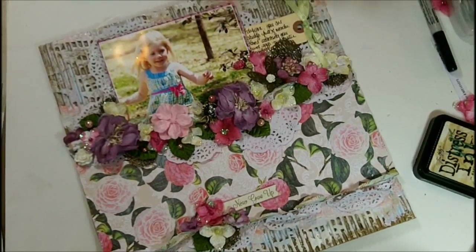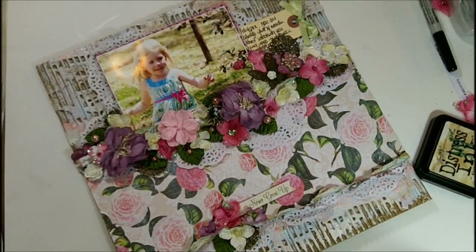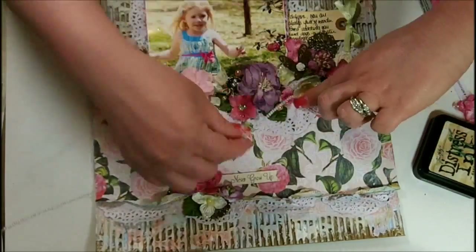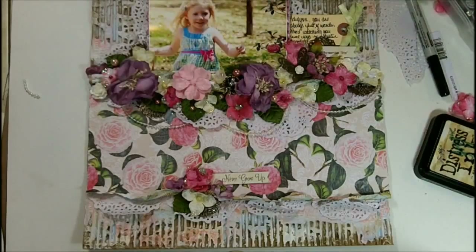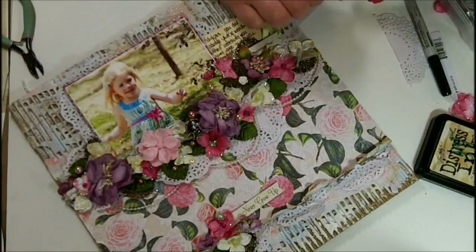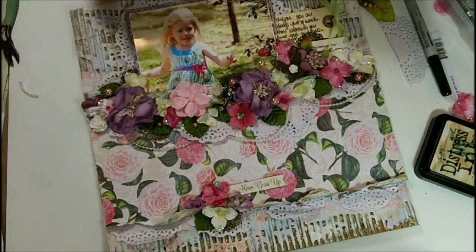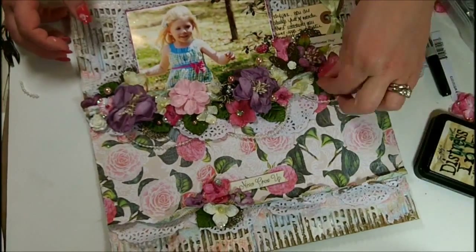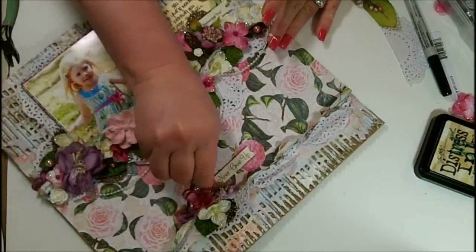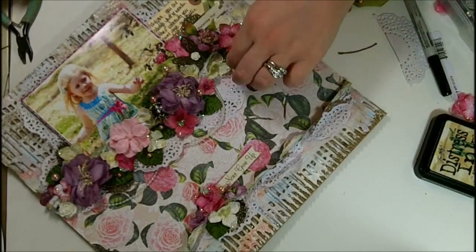I've decided to make this even more feminine by draping some pearls. I used some really thin, iridescent, clear pearls to go around the edges of that cluster — it makes it look like a tea party. Now I'm adding some more of those little berries to finish up the package, tucking them in all over the place. I'm trimming off the bottom of the stems so they aren't too long, which makes it easier to tuck them in.